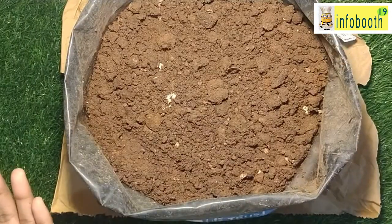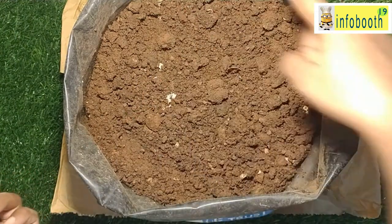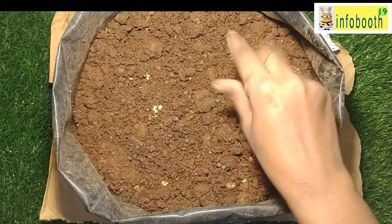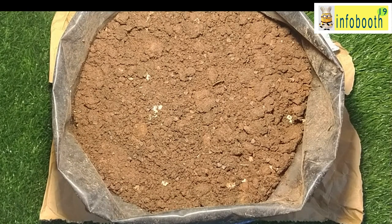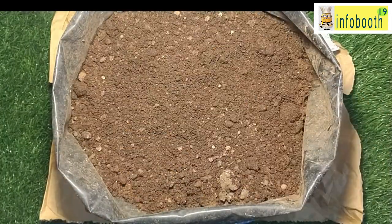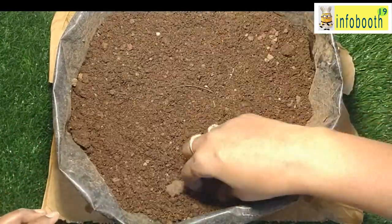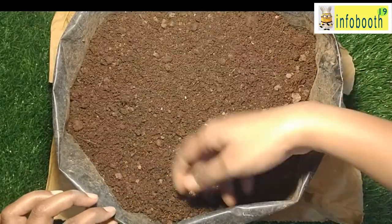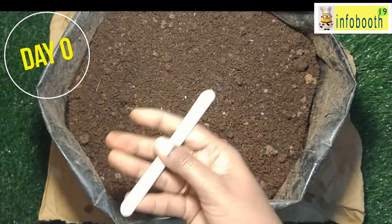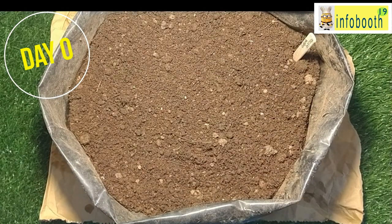When placing the seeds, ensure you leave a one to two centimeter gap between each seed, because when it grows it needs space to root up well so a healthy plant will rise up. Cover it with at least one inch of soil and give a slight press so the seeds don't get disturbed when covering or watering. Once covered, sprinkle some water. Until the plant germinates and a few leaves come up, always sprinkle — do not pour water, as pouring will disturb germination. Use a sprinkler or sprinkle by hand for the first 10 to 15 days.